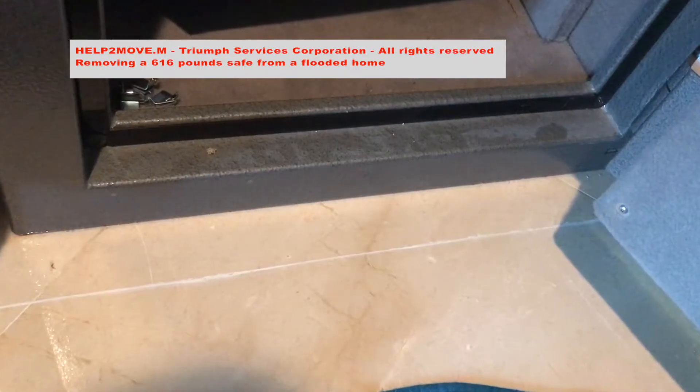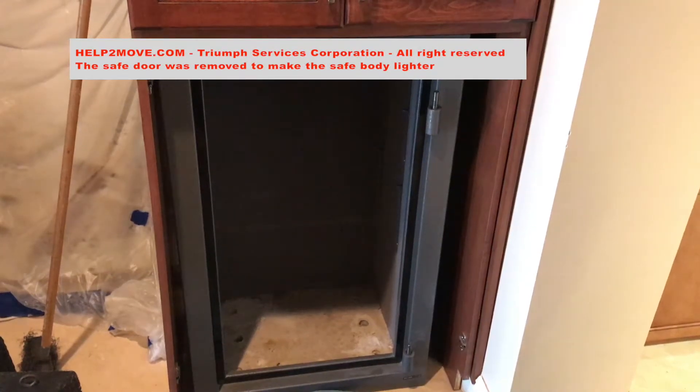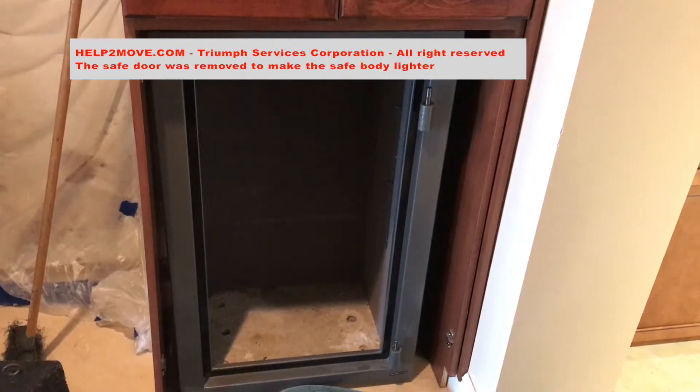We will remove a short but very heavy safe from inside of an armoire that was damaged by flooding. We removed the safe door to be able to drag the safe out.